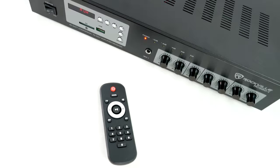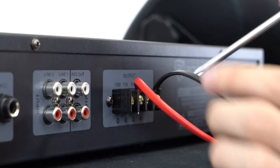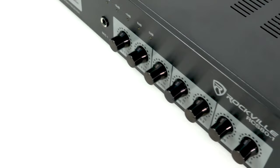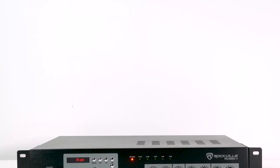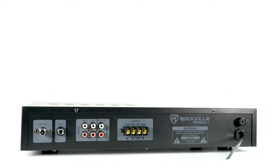Finally we have our speaker outputs — you can see we have 8 ohm, 4 ohm, 70 volt, and 100 volt speaker outputs, all with a common ground. We include a remote for easy access to functions like raising or lowering volume and playing or pausing music. Getting something like the RCS80-1 just eliminates the need for a crazy expensive install with a contractor.